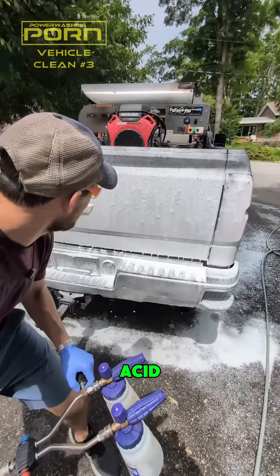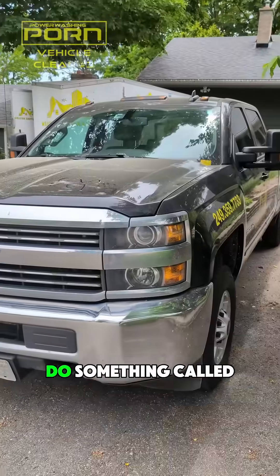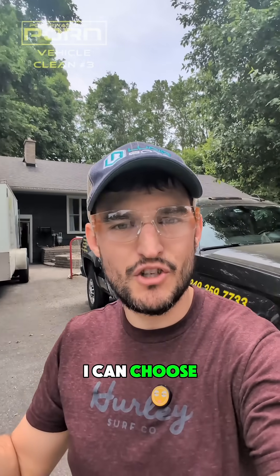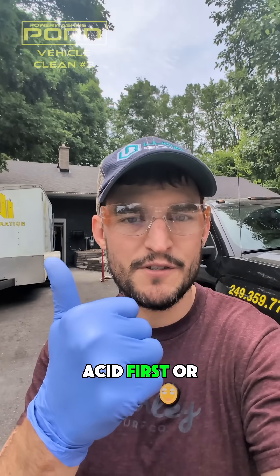I just sprayed my truck with acid. We're going to do something called two-stepping to clean this truck. With two-stepping, I can choose to apply the acid first or the base.